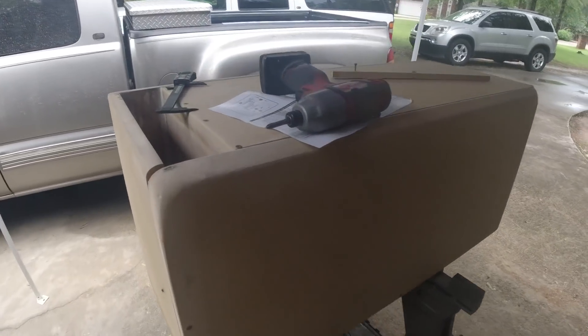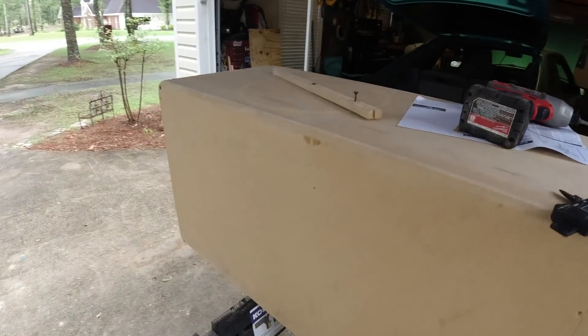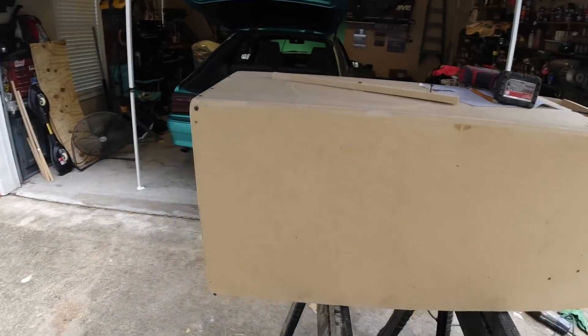It is day two on the speaker box build. Not everything went to plan last night — we went to put the speaker box in the car and it was too big: too tall and too wide.